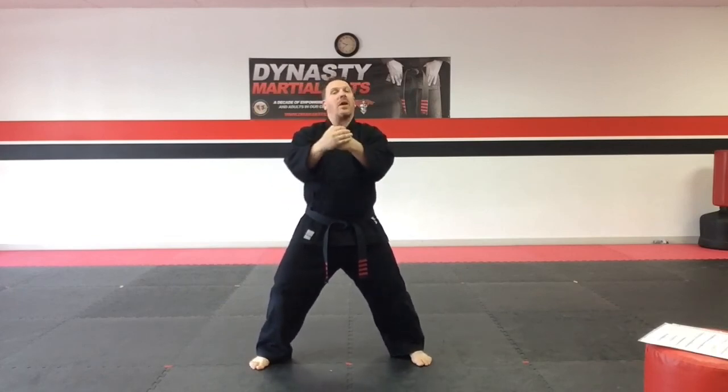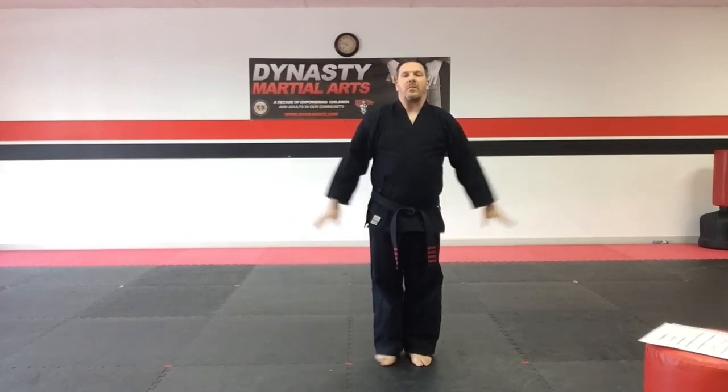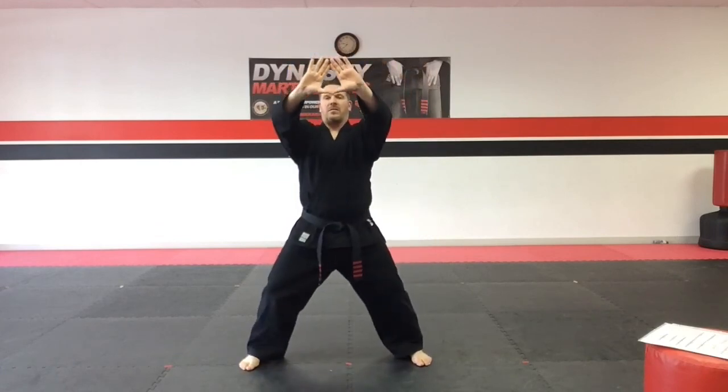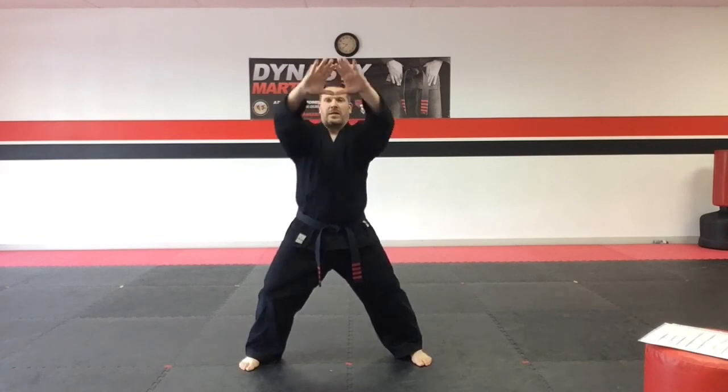One more time — the salutation from meditative force stance. Left hand over the right. Attention stance. Empty hands. Treasure the art. Prayer. Back out. Bow the head. Meditate.